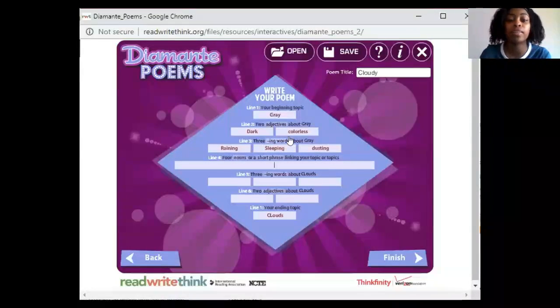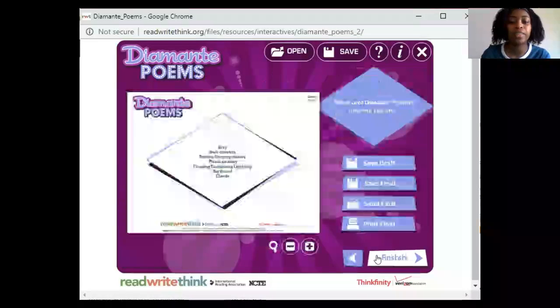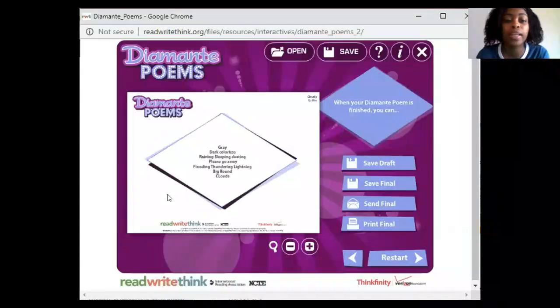So you have: gray, dark, colorless, raining, sleeping, dusting. Please go away. Three ING words about clouds: flooding, thundering, lightning. Two adjectives about clouds: big, round. Clouds. And I'll read my poem: Gray, dark, colorless. Raining, sleeping, dusting. Please go away. Flooding, thundering, lightning. Big round clouds.